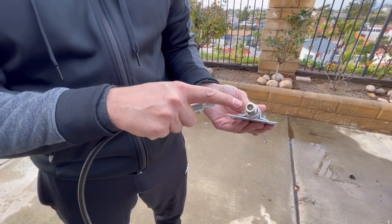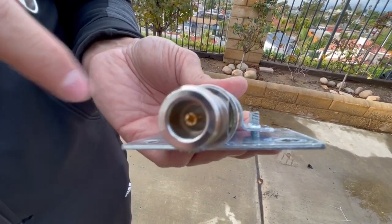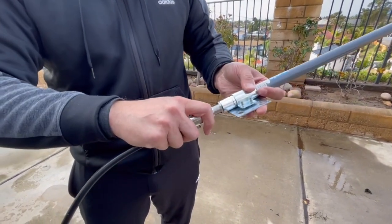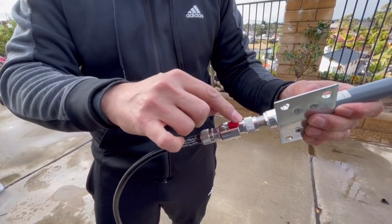So this 10 dBi — this is the N-type female. It does look like a male, but if you look all the way in there, it's hollowed out in that center. So we're going to be able to connect the male N-type right into it, just like so. That's a nice tight fit right here. We got to do the grounding wire next.